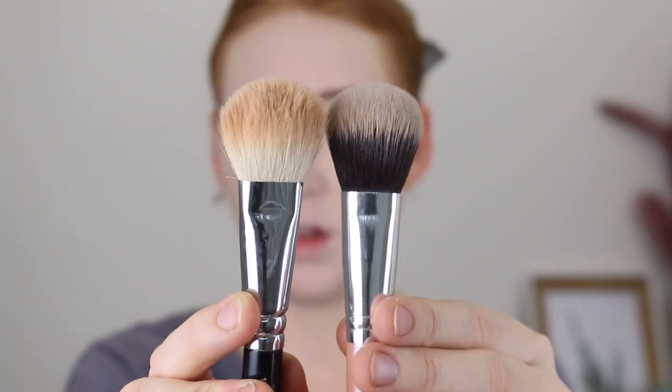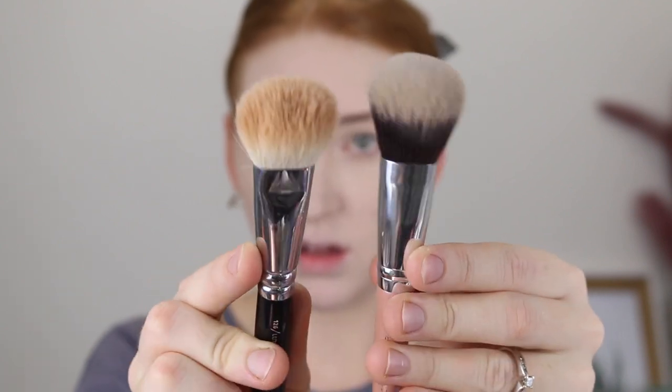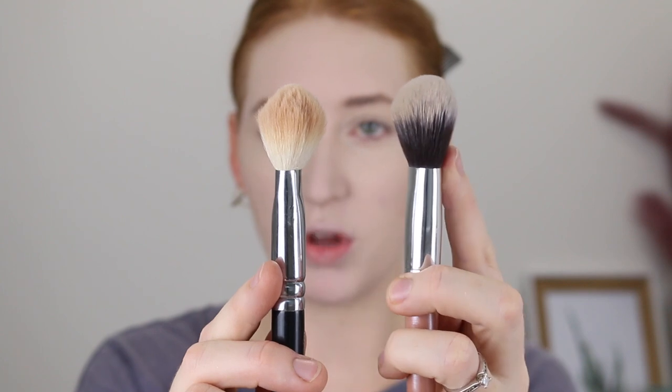To apply my bronzer, I'm going back in with the tapered powder brush that I used under my eyes. This brush is actually giving me similar vibes to my favourite bronzer brush, the Zoeva 126 Luxe Cheek Finish — they're both tapered at the bottom but come out to a nice big fluffy head. That applied the bronzer really nicely and it's evenly diffused.